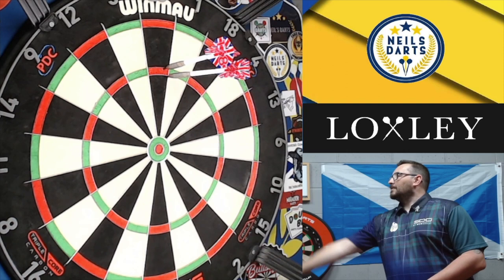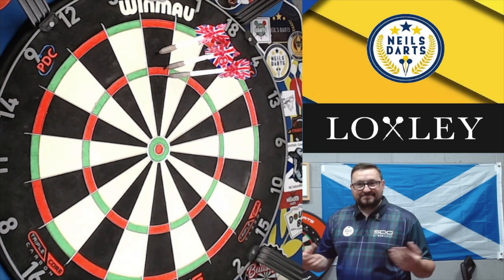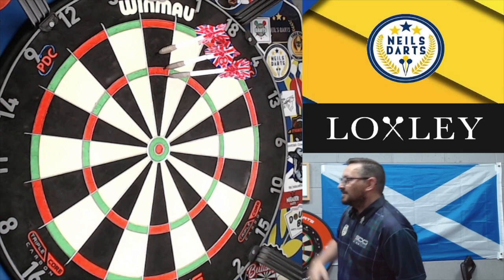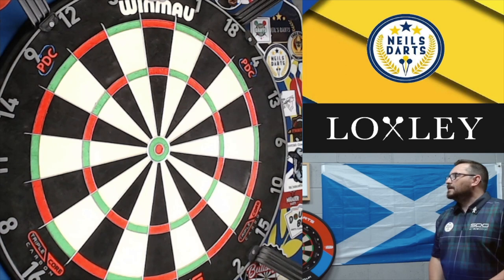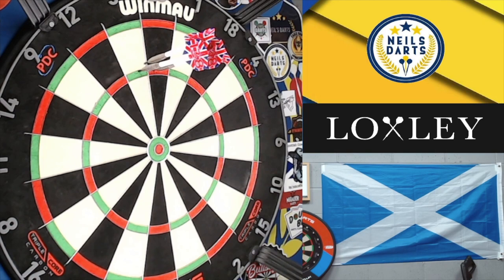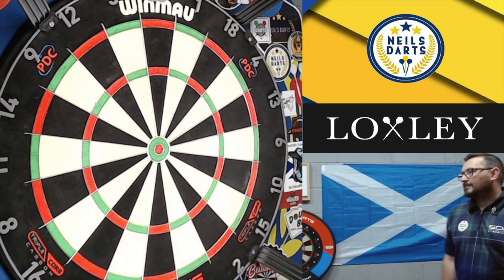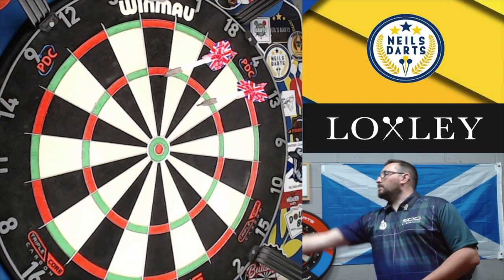100! I actually surprised myself — landed in the treble 20. Just trying to find the grip on that — it's lying flatter on the board than what I usually have, but let's keep going. Wrong bed, wrong bed, wrong bed — oh, here you go, 80. Good last dart. Oh, that was nearly bull 25.